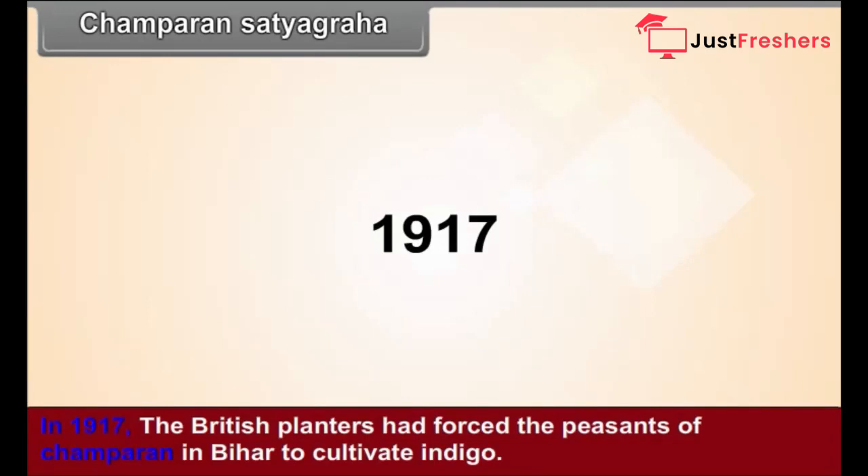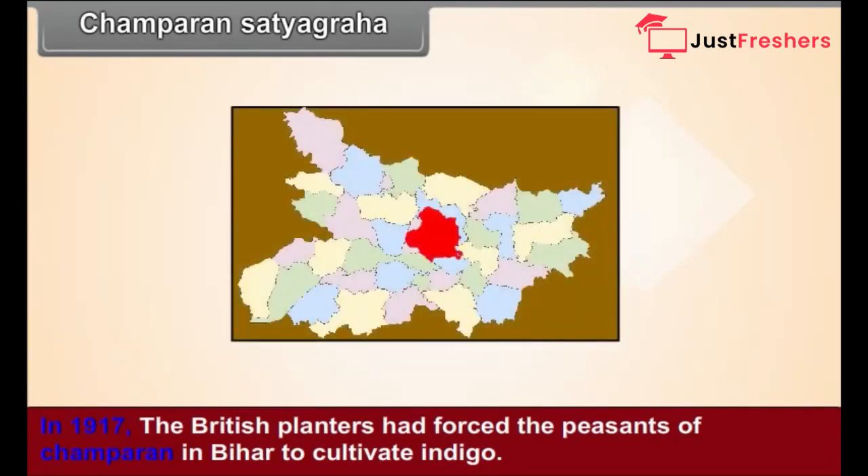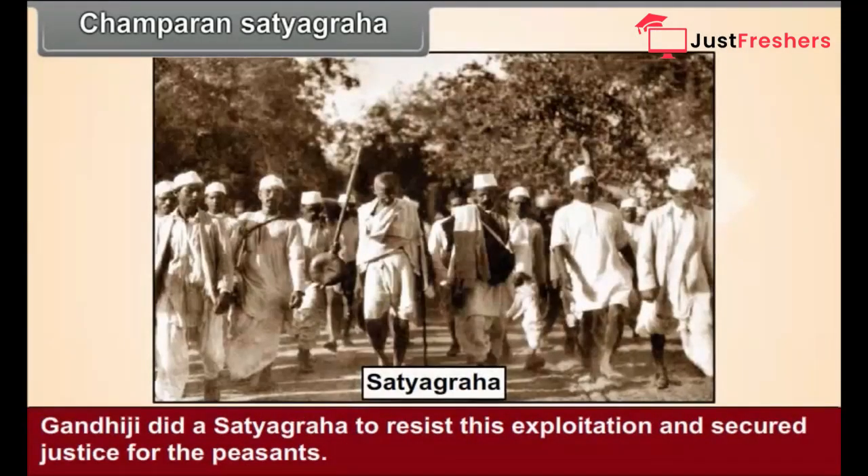Champaran Satyagraha. In 1917, the British planters had forced the peasants of Champaran in Bihar to cultivate indigo. Gandhiji did a Satyagraha to resist this exploitation and secured justice for the peasants.